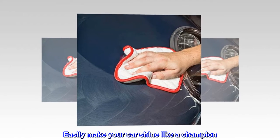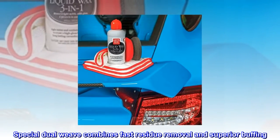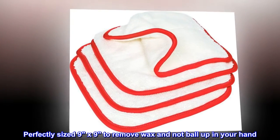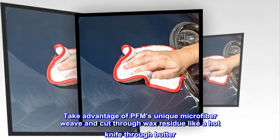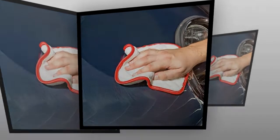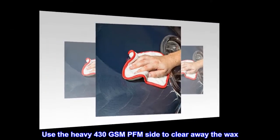Easily make your car shine like a champion. The special dual weave combines fast residue removal and superior buffing, perfectly sized 9 by 9 to remove wax and not ball up in your hand. Take advantage of PFM's unique microfiber weave and cut through wax residue like a hot knife through butter. Use the heavy 430 GSM PFM side to clear away the wax.